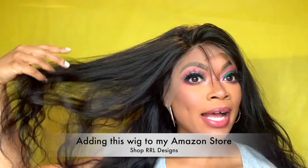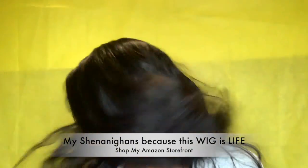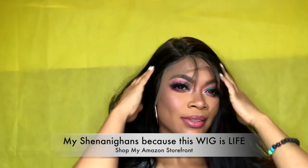I think for $120 this is a really decent wig. It has a lot of body and a lot of movement, which I do like, and I haven't even styled it yet. So far I like it. I gotta say, Amazon — y'all did your thing! Let's see if these other three wigs compare, because right now y'all are winning. The wig — like, are you kidding me?